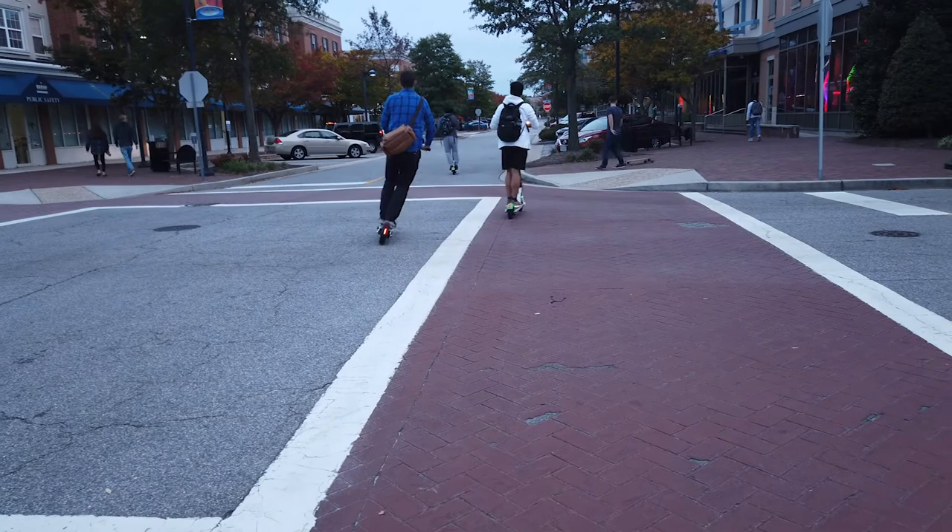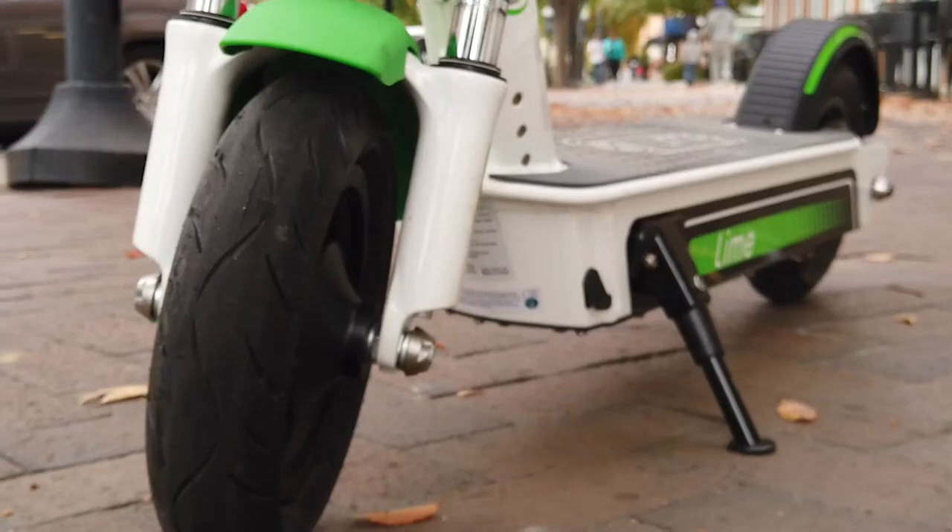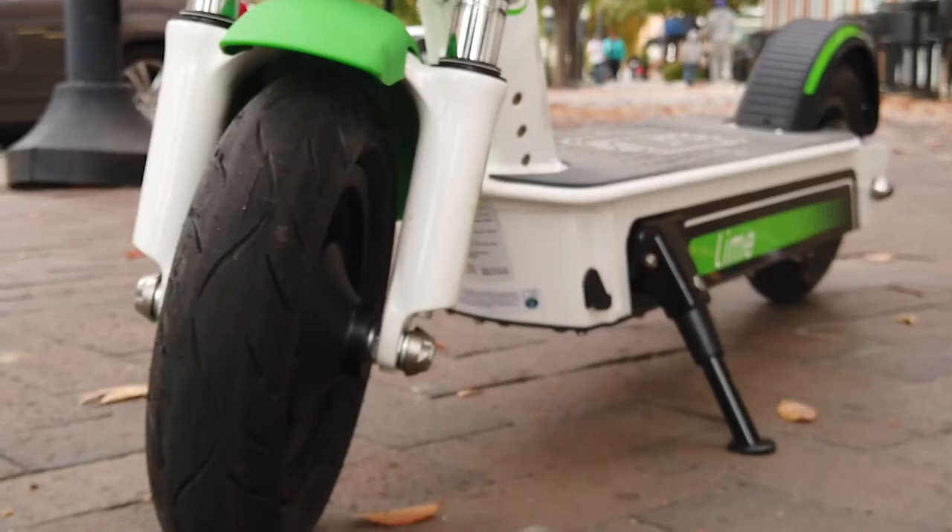Being around pedestrians and cars is cool — they're more variables to weave around. You don't want to hit people, that'd be really bad. Usually if it's really crowded and busy I don't like to Lime because it's kind of too hard to weave around everybody, so it kind of depends on finding a good time to Lime. But really, every time is a good time to Lime.